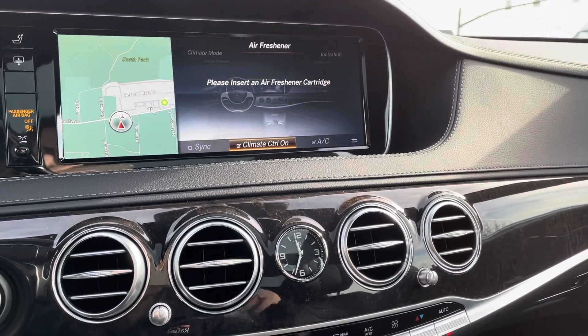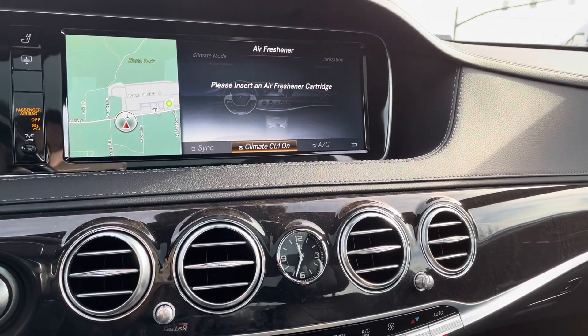If you'd like to turn off your fragrance — this one actually doesn't have a fragrance cartridge, but you get the point — all you have to do is click down again to turn that off. Thanks so much, I hope that was helpful for you. If you have any other follow-up questions or you're looking for more videos, just let me know and I can send some over to you.